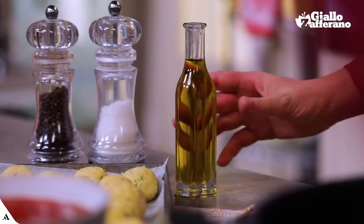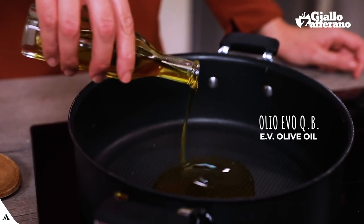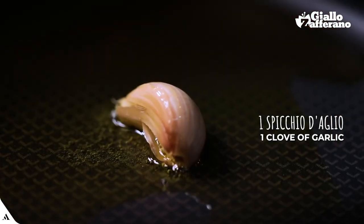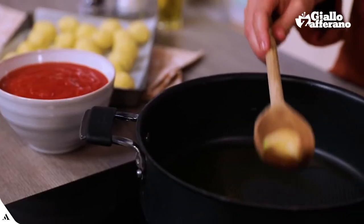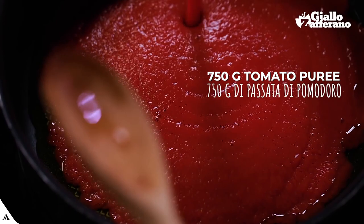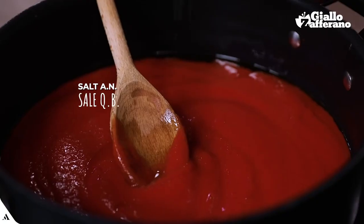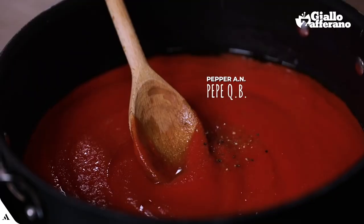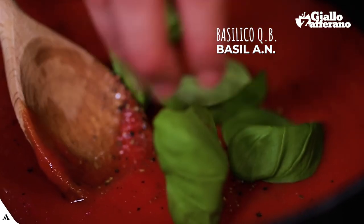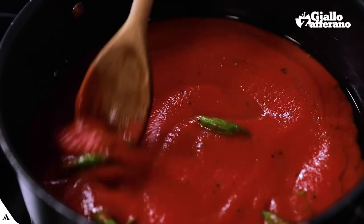It's time to take care of the sauce. A drizzle of oil in a saucepan. One unpeeled clove of garlic — let it flavour the oil, then remove it. A little bit of tomato puree. Season with salt and pepper. Fresh basil.